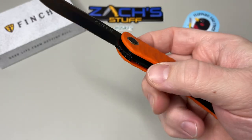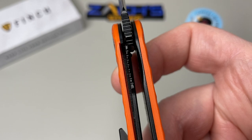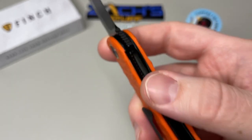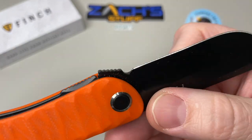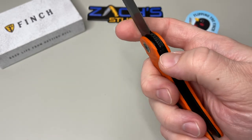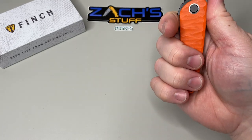It's a liner lock. Look at the lockup — it's a little shallow on this one, so I don't know if that's the intent. They do have a nice little cut-out in here and it sits a little bit above the scale so you don't have to dig in too much to get it. I really dig the knife shape as well — it's a smaller knife.